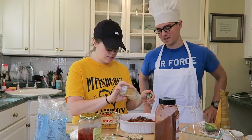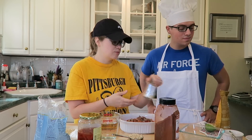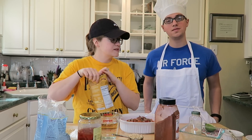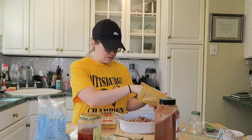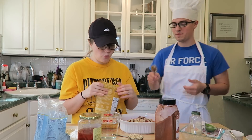Some onion powder and some nutritional yeast. Then you grab a spoon and we're going to mix this all up together. Can you fold in everything?